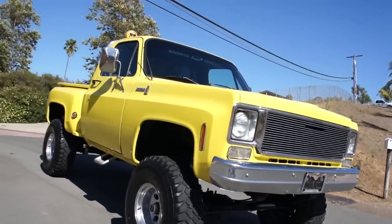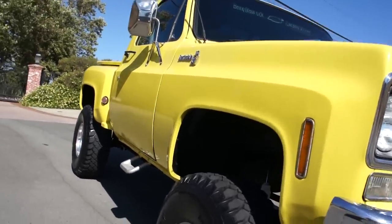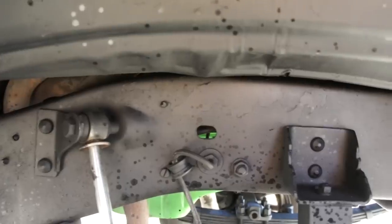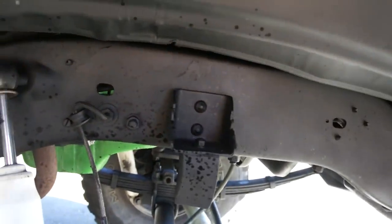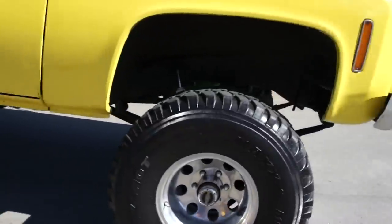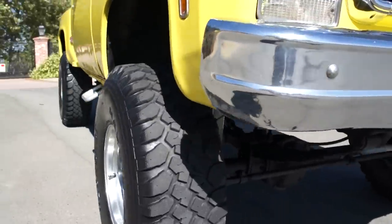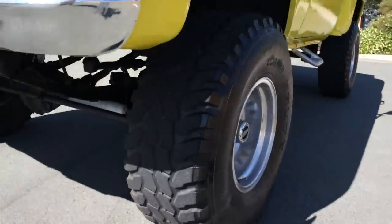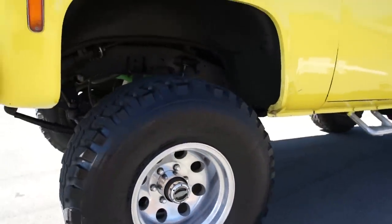I'm very picky about showing this stuff. I sell a lot of cars overseas and across the United States — people never see them, so I like to show you everything. It's a clean, straight California rig. All them spots you see there are Armor All flying off the tires. Maxis Buckshot Mudders on this side; the other side has a Remington Mudboot. The tread is pretty darn close.